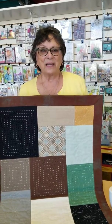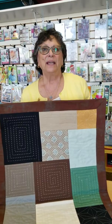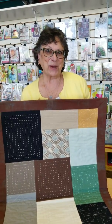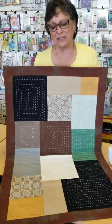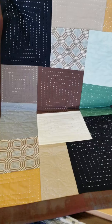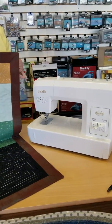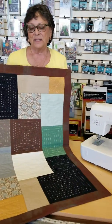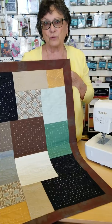Hi, my name is Emily and I'm a teacher at A1 Vacuum and Sewing. This is a sashiko quilt project done on the sashiko quilting machine by Baby Lock, and this pattern represents three traditional Japanese designs.